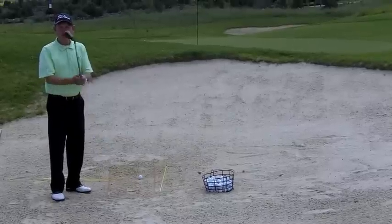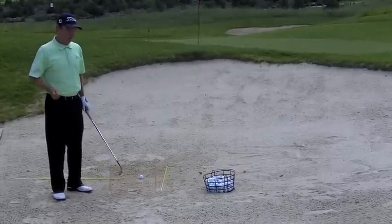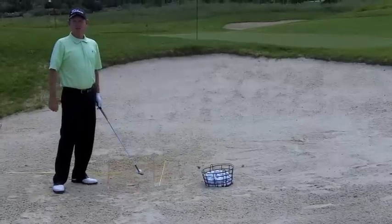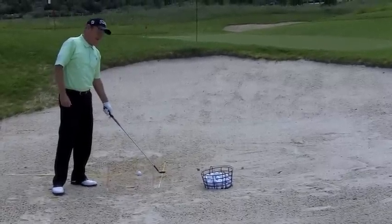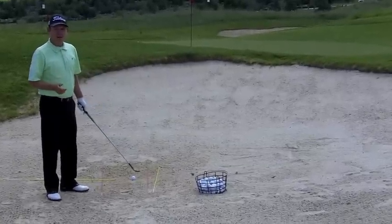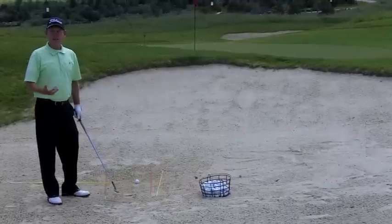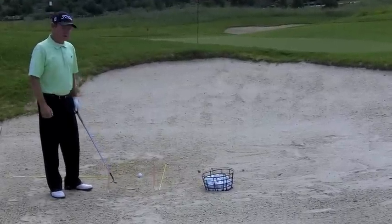You hear all the time that you have to open the club face — I say, to where and how much? The answer is we want the club face to be approximately five feet right of the target, the flag stick. That cancels it out. If the face is five feet right of the target and I'm swinging five feet left, they cancel out and that gives you an opportunity to hit the ball at your target.